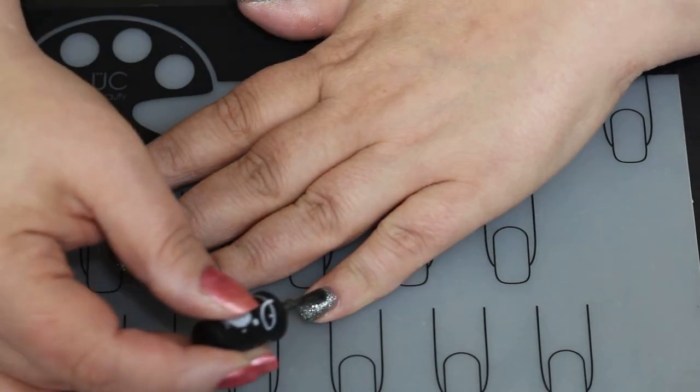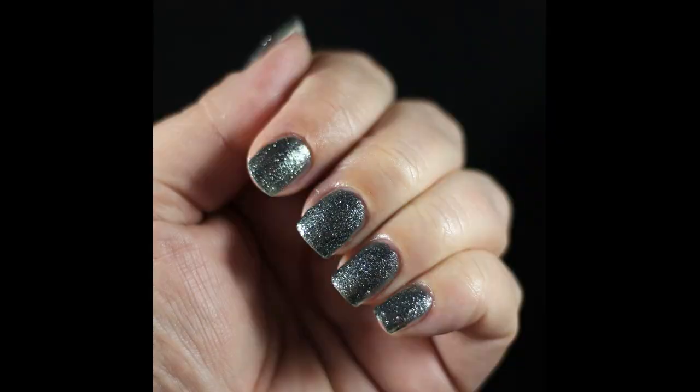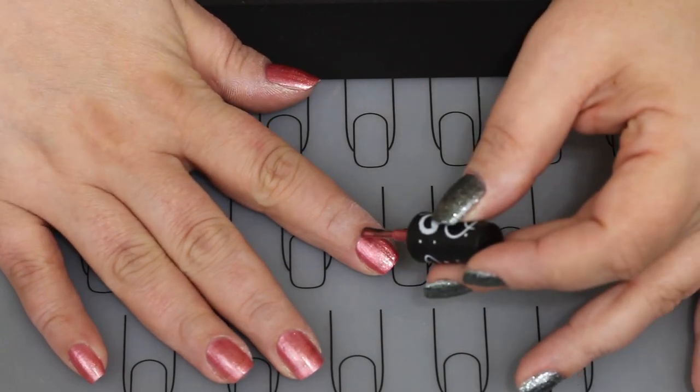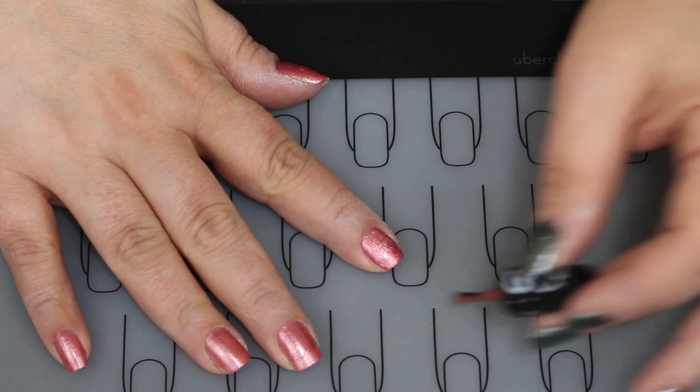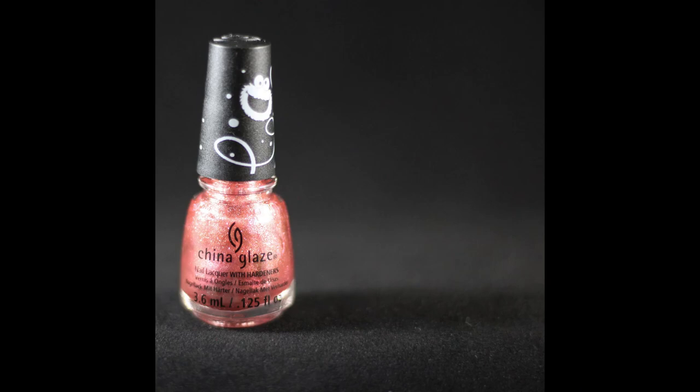The next one is called 'Since 1969' — I started these swatches on a different day so they're not shown over black and white, but it was opaque in almost three coats. It has a kind of black jelly base with a blue-green tint — very pretty, and honestly one of my favorites from the collection. The last one is called 'Giggling All the Way,' opaque in two coats and very gorgeous. I hope you like this review of these stunning polishes! Give me a subscribe, click the upper right corner to watch more videos, and drop any questions below. Have a great day!